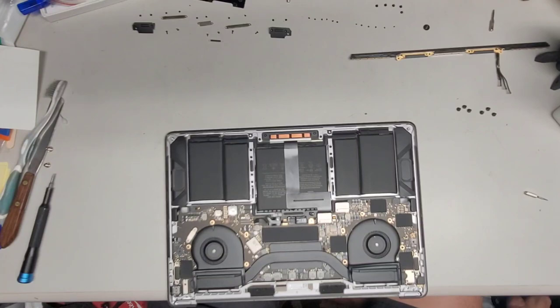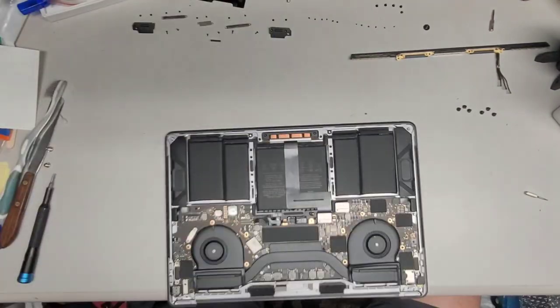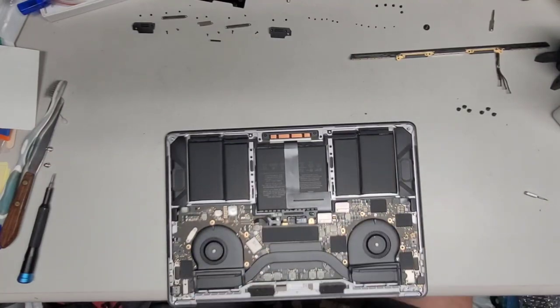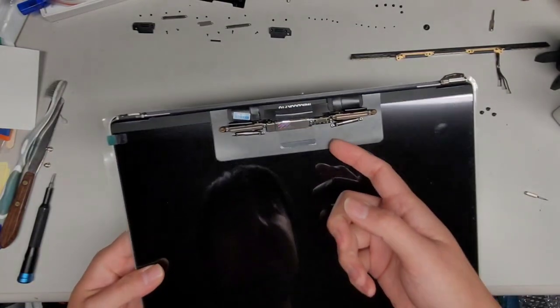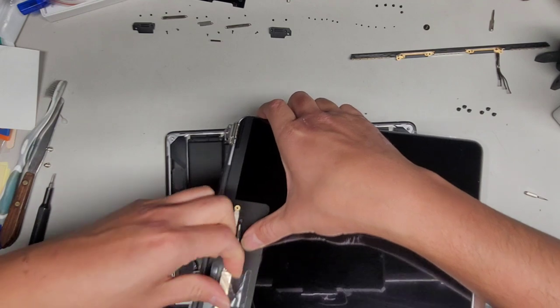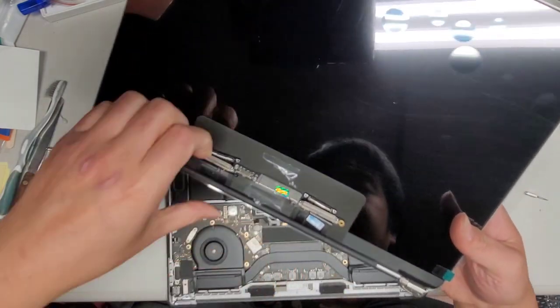Set the old screen aside. Get the replacement screen — it's wrapped in bubble wrap, so carefully get that off. Be careful with the screen because bubble wrap can generate static. Make sure you keep yourself grounded: touch something metal before touching things inside the computer. You don't want static getting in there — you can destroy your computer if you're not careful. Peel the clear protective film off the new screen and lift the cables up just like on the original.